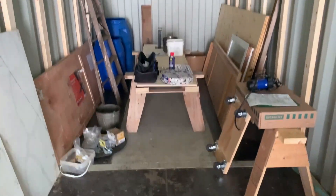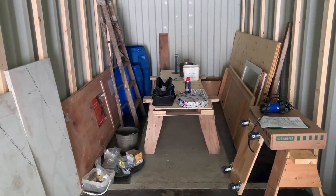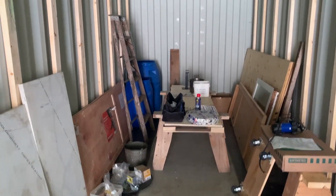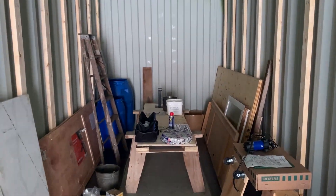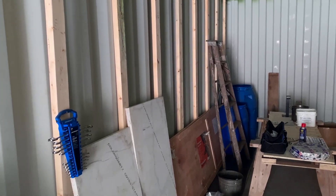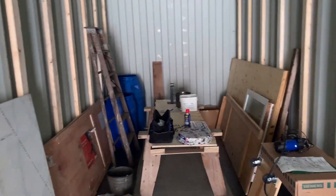On this end of the container would be the master bedroom for my sweetheart and I. I've got a little window — put that on the end there — and one of those big windows over here on the wall to allow in lots of light.